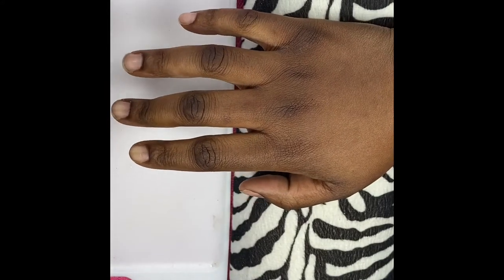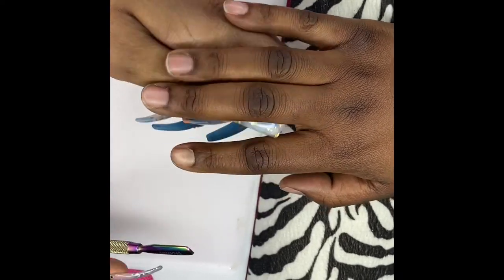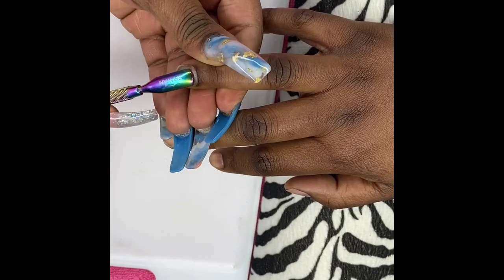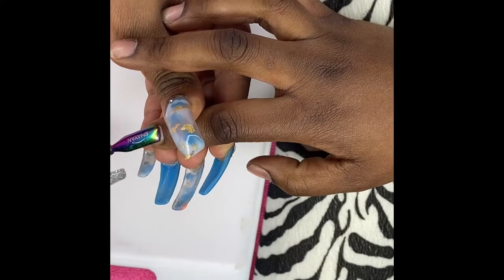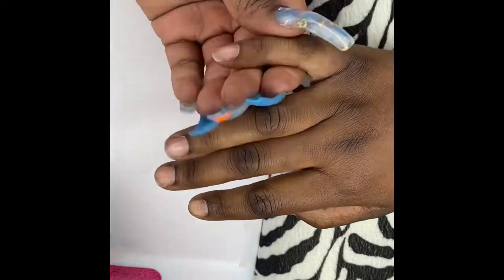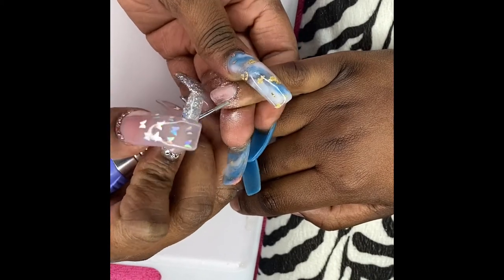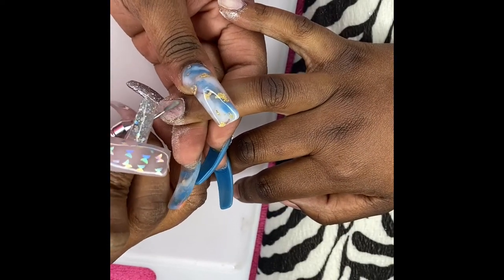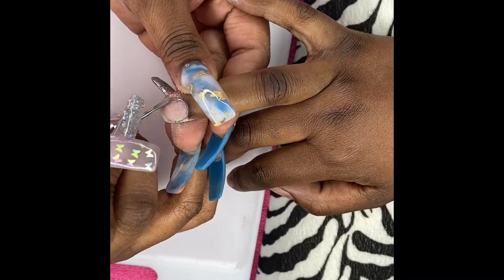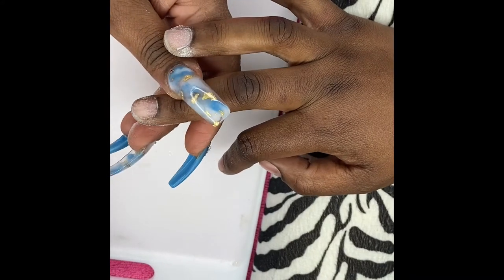Hey guys, it's your girl Jakayla. I'm back again to show you a one-hand tutorial on a really pretty look. I'm putting my skipper bit into my e-file, but first we got to push back the cuticles. My friend whose nails I'm doing never really has problematic cuticles, but we both work a very hands-on job so there's always a little bit to remove. We'll also very lightly go over the nail plate to remove the shine — there are oils in our bodies that come out in our nail plates, and for enhancements we need to remove that or we'll have problems with product adhering and lifting.